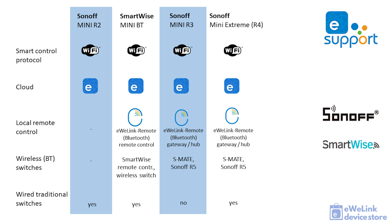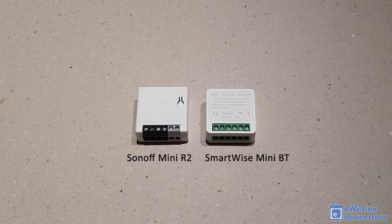It is important to know that Sonoff and other eWeLink brands such as SmartWise have a slightly different eWeLink Remote technology. eWeLink Remote-compatible Sonoff devices typically have a built-in Bluetooth gateway feature, making it possible to control other smart eWeLink devices from a Bluetooth remote controller or wall switch, even if those devices don't support eWeLink Remote protocol. So if you connect an R5 wireless switch to a Sonoff Mini R4 relay, you may configure one of the R5 buttons to switch a Sonoff S26 smart plug, which only supports Wi-Fi. By contrast, SmartWise devices support only Bluetooth-based direct remote control, so a wireless Bluetooth switch would only switch the SmartWise Mini Bluetooth relay itself.